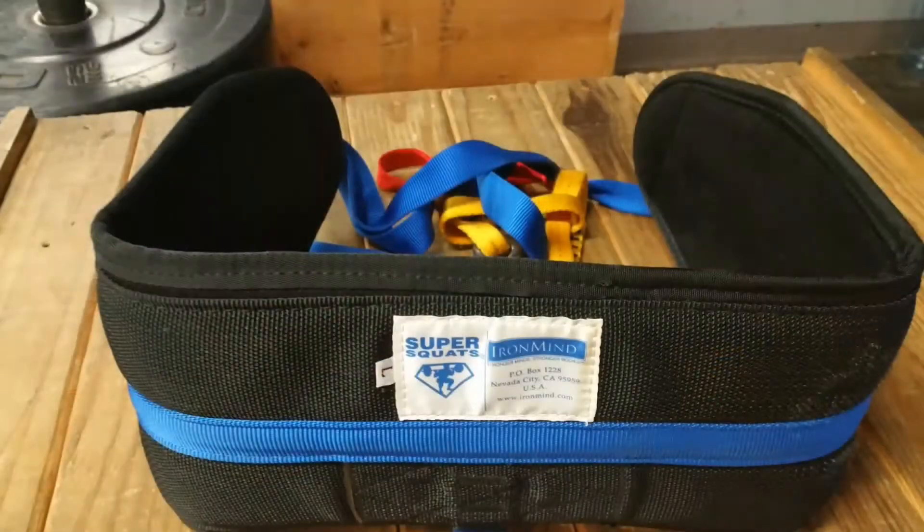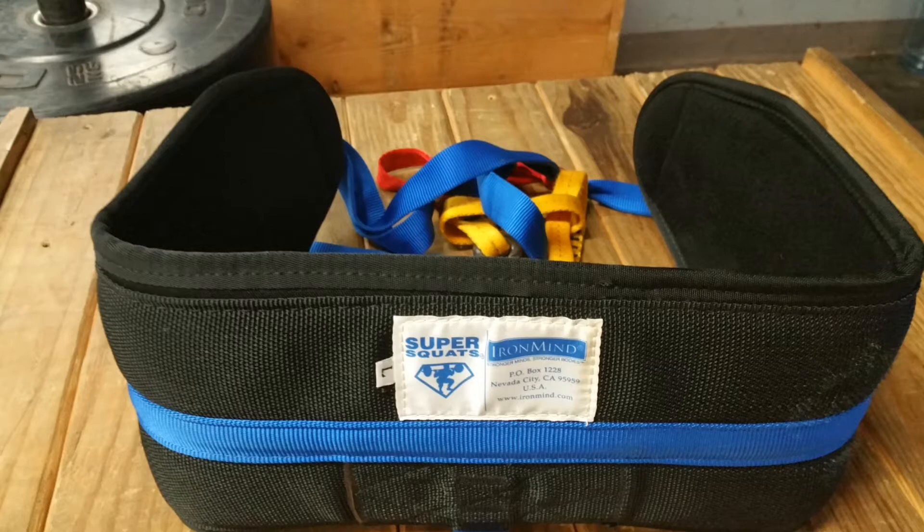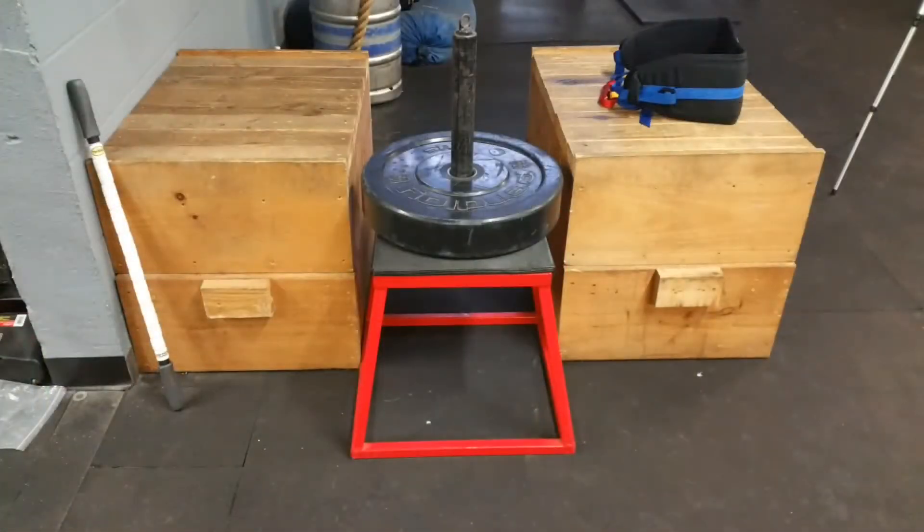What I have over there is an Iron Mind hip belt — that thing is great. It comes with a ton of different attachments to do what I'm doing, and you can also attach it to a barbell both front and back, so you can just use a standard barbell for that.